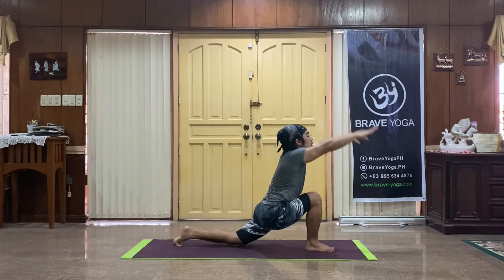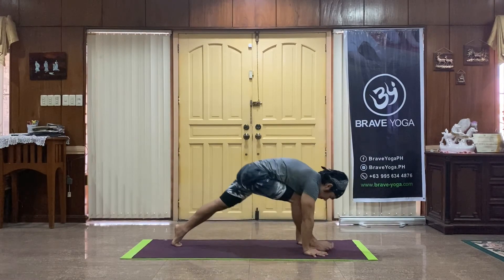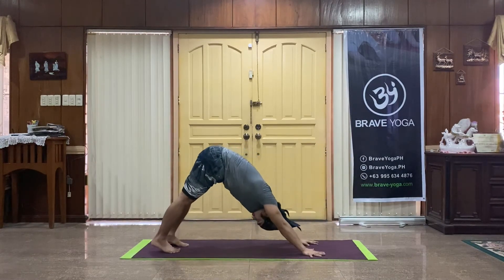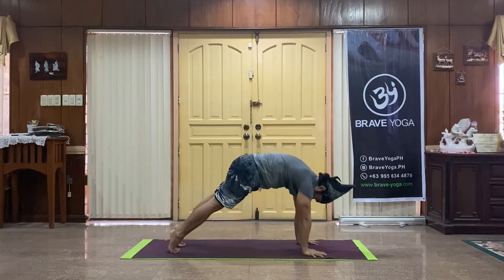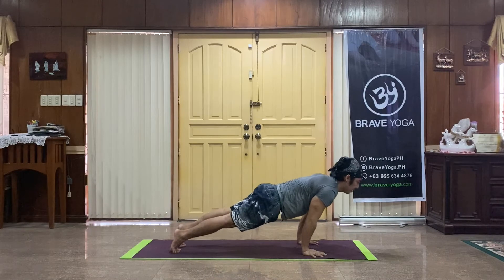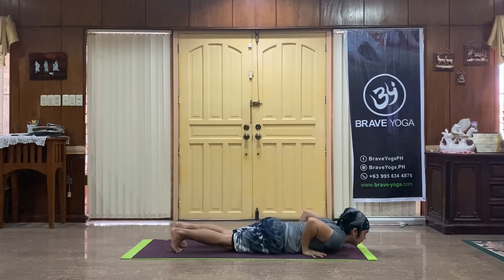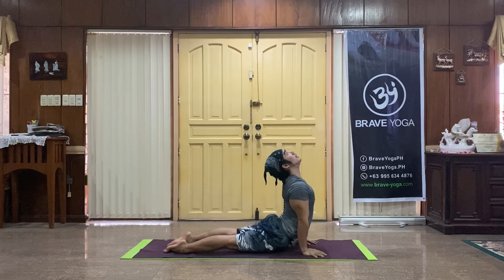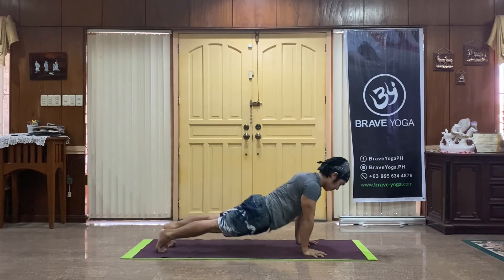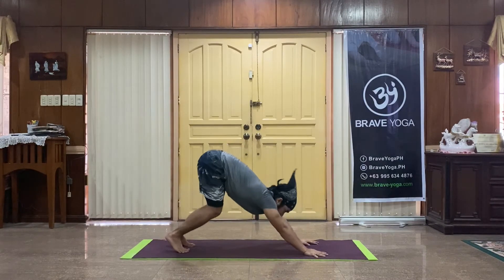Hands to the floor, back knee takes a small step back to downward facing dog. Heels are grounded, firm. Forward to plank, feel the strength of your upper body. Halfway down, elbows in. Upward dog, eye gaze goes up if you want to. Down dog, exhaling.